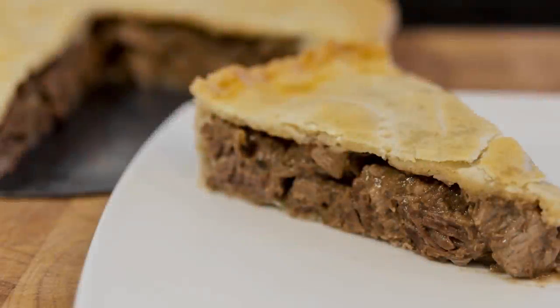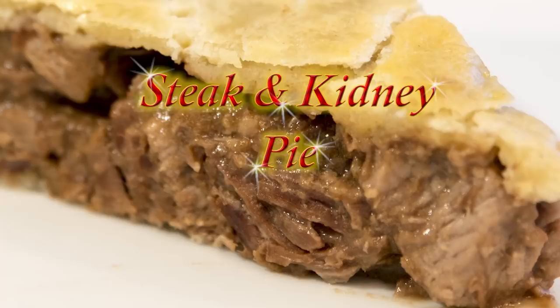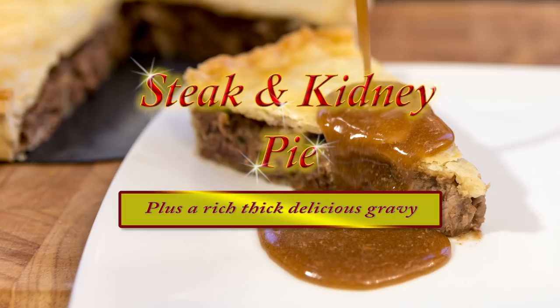Hello again, my name's John. I'm a retired chef from the north east of England in the UK, and welcome to my latest video. In this video recipe I'll be making this delicious steak and kidney pie, and I'll also be making some rich thick gravy to go with it.